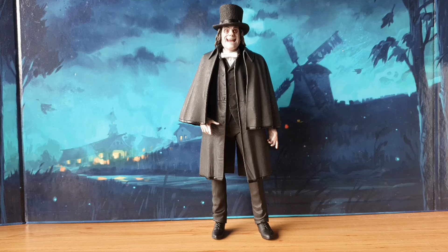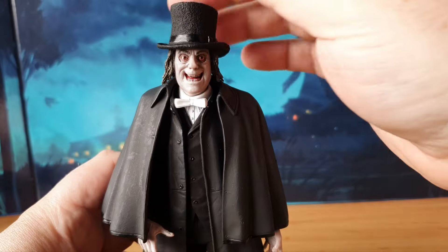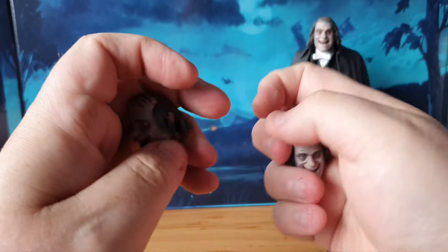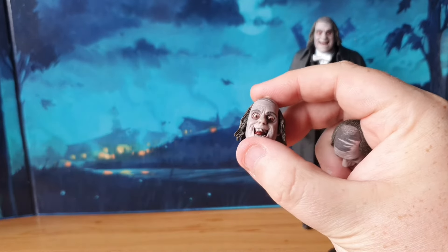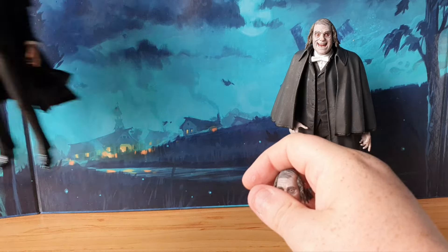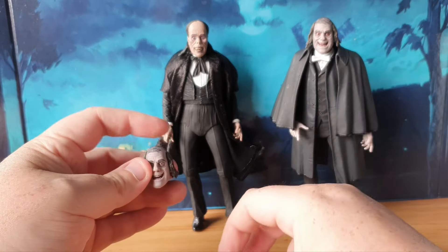Here is the figure out of the box — it looks absolutely stunning, this is such a nice figure. NECA have done a great job with this one. The face sculpt is really nice; we get three face portraits on this one. This is the face I use for display, but we also have two more as well. Obviously with it being Lon Chaney, they're not overly different from the ones we got from Phantom, so you can see the resemblance, which is quite cool. I do have the Lon Chaney Phantom figure here as well — just thought I'd bring him along.